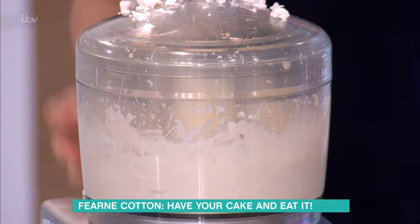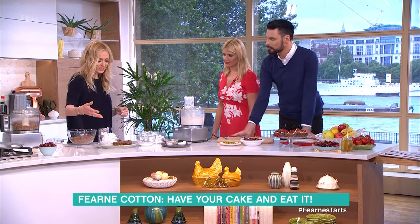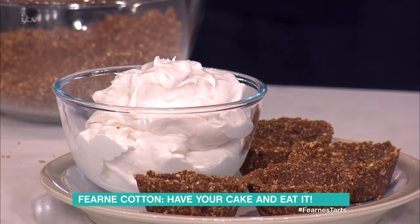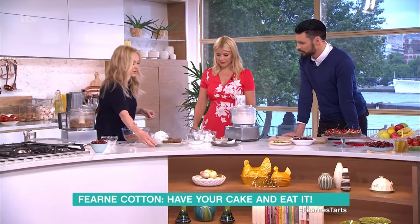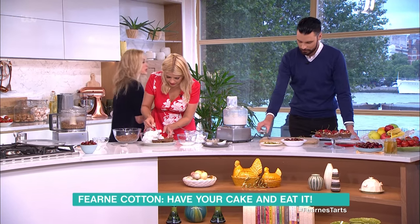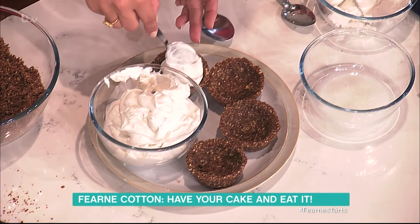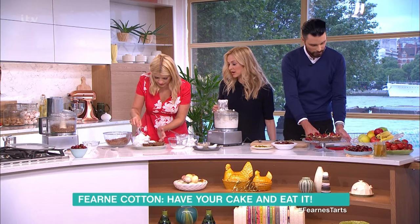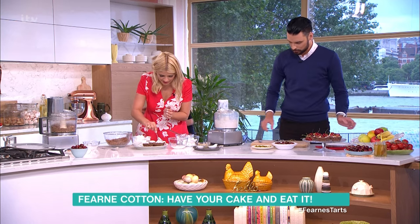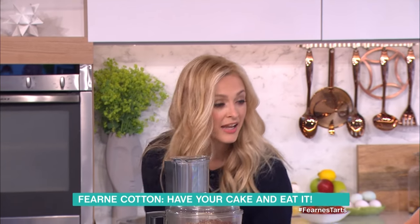So once you've whizzed that up and it looks beautiful, you end up with this. It looks like some sort of decadent marshmallow sort of filling. And then all we need to do is really just scoop that into the tart cases. Just to the top — just like that. Absolutely beautiful. You could literally have it spilling over the edges — it is so very pretty. As you can see, they're so easy to make.